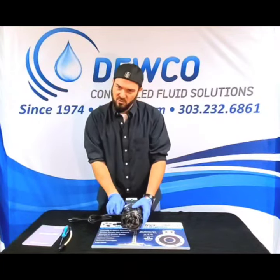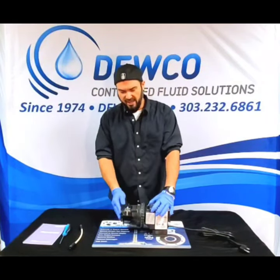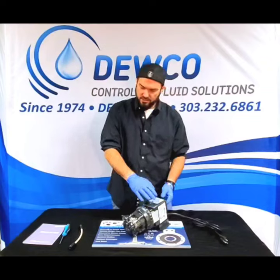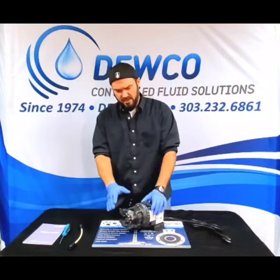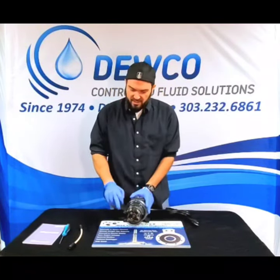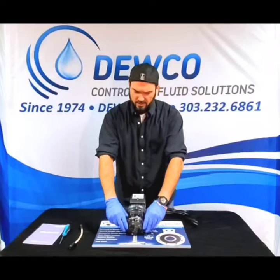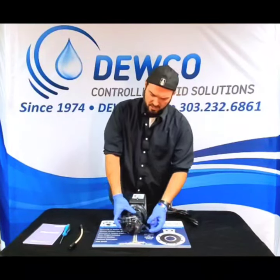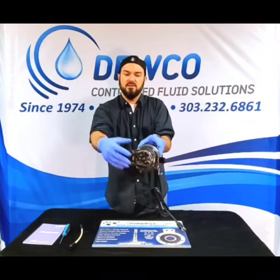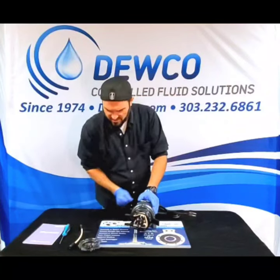We're going to take out this number four tube. To do this tubing change — which will change the output and pressure of the pump — you really don't need any tools. The only tool you need is this little piece; if you don't have it, you can use a screwdriver. With Stenner's Quick Pro head, all you have to do is unfasten the two clasps on either side of the pump head, then pop the housing cover right off and set it aside.